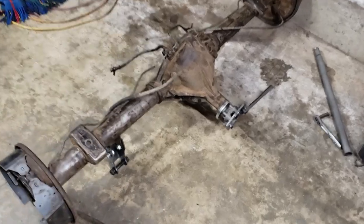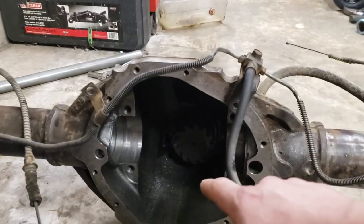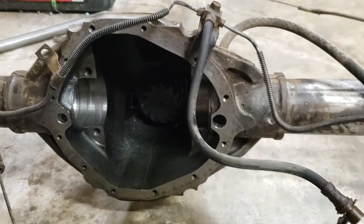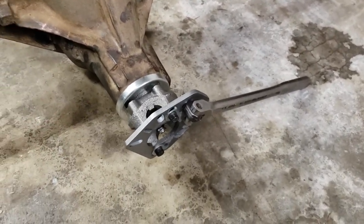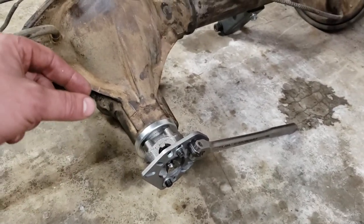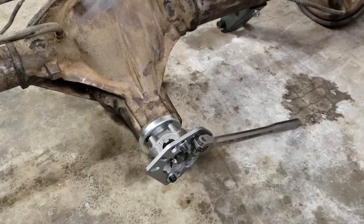Now we're moving on to the super fun part where muscles and strength come in. We've got the pinion in there with our crush sleeve, the correct bearing with our shims — we know our pinion depth is perfect. We've already put in the new seal, got the crush sleeve crushed quite a bit and about 5 inch-pounds of torque on the bearings right now, so we just need a little more torquing and we're almost done with this step.